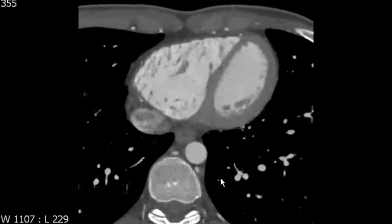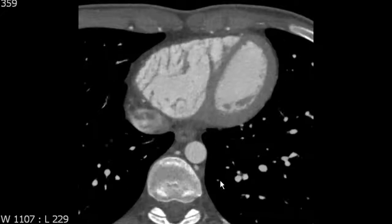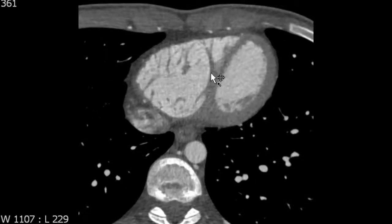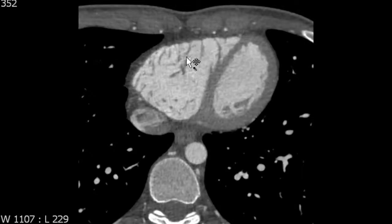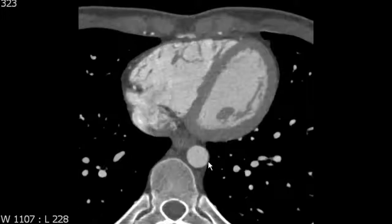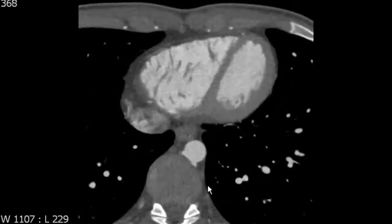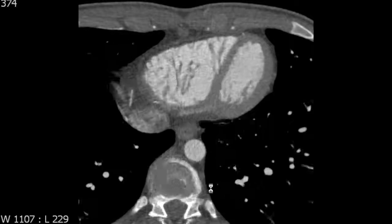This is known as the moderator band and properly connects the septal papillary muscle to some of the root fibers of the anterior papillary muscle. The moderator band functions as an electrical conduit for the right bundle to help promote the electrical conduction of the heart.